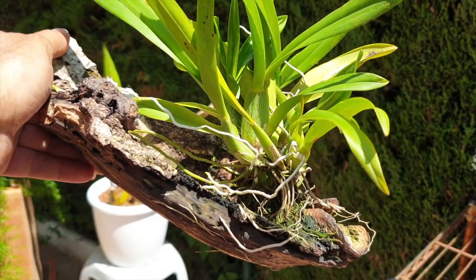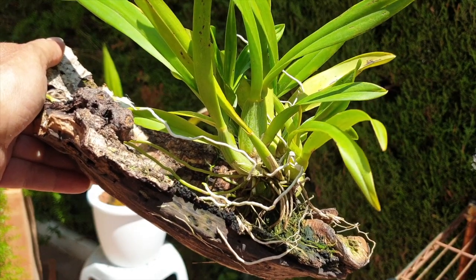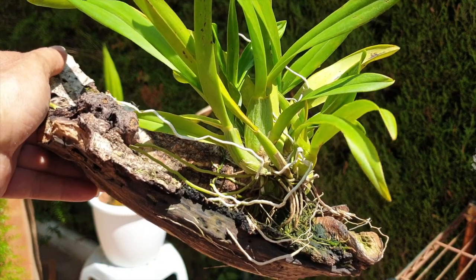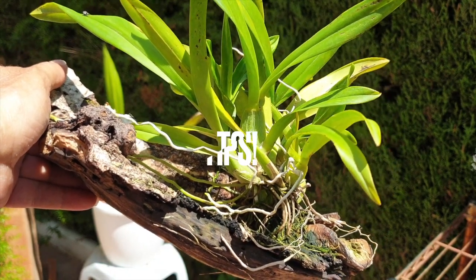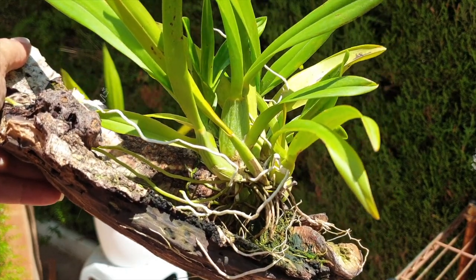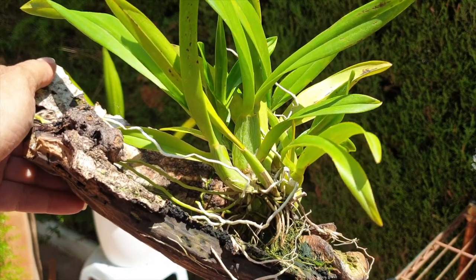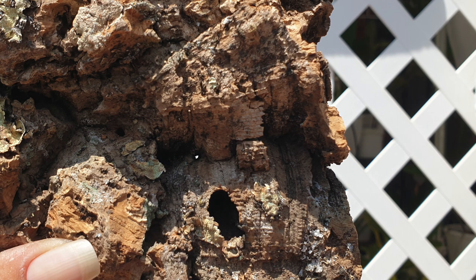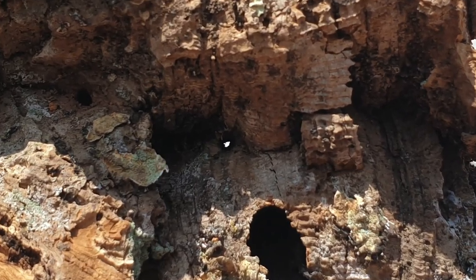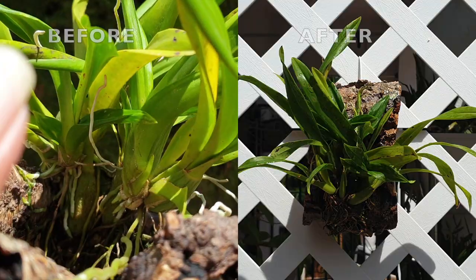Today I'm going to show you how I intend to get a climbing orchid off a mount and put it onto a fresh mount, because the one I've got here is degrading. I'm also going to talk about how I planned this ahead of time, giving me an idea to accommodate a climber so that the roots don't turn aerial and frazzle out before they hit the mount. I have my new mount all set ready to go. I think this is going to work beautifully, but first we're going to have to get this gorgeous Oncidesa Sweet Sugar off her mount.